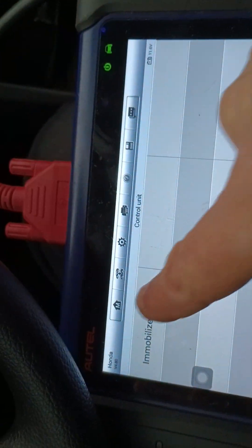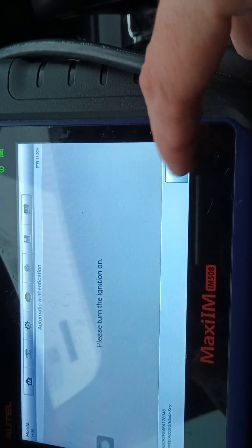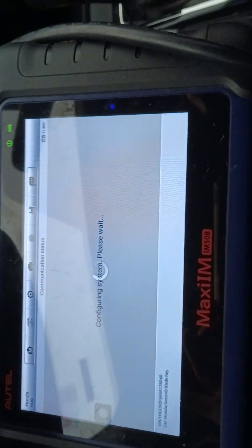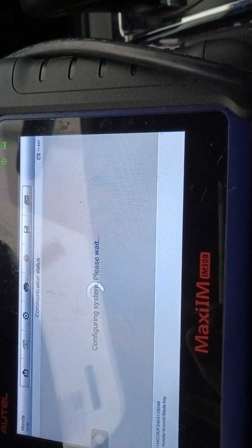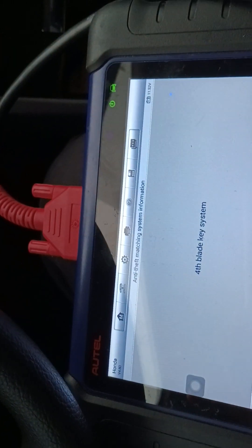So we're gonna go to control unit, making sure there is enough battery. Immobilizer Honda. OBDII diagnostic connector 16 pin — yes. We do okay, turn the ignition on, it's already on. We do yes. Configuring the system, it's gonna take maybe a minute or so. And then we're gonna make this key fit the door — we just need some oil. Entering, because the new key has a four blade system. Here we go.